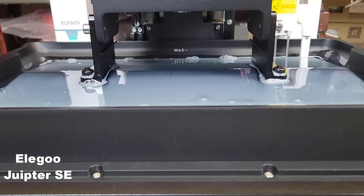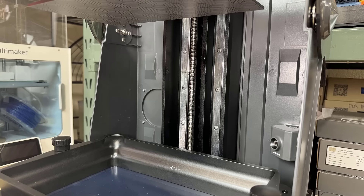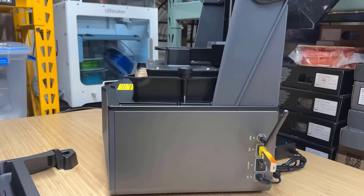Normally, the only part that moves on a resin printer is the Z-axis. On this machine, the Z-axis uses dual linear rails. Additionally, the resin tray can also move at a tilted angle to help the model release easier.